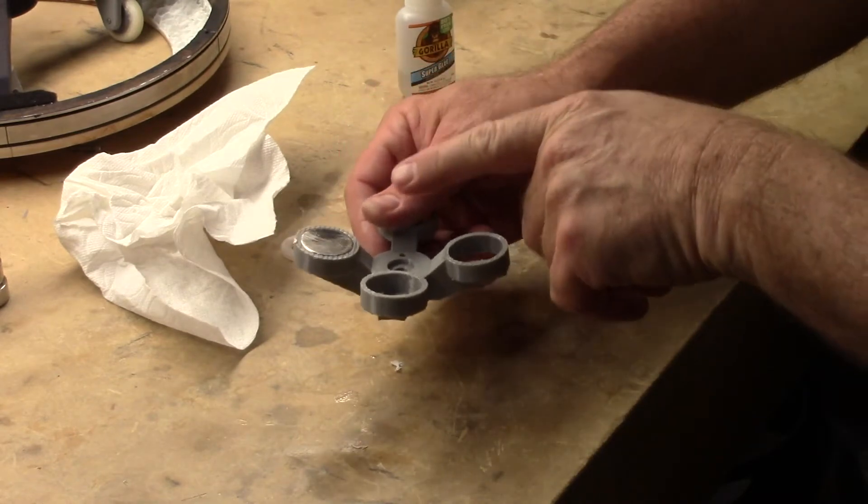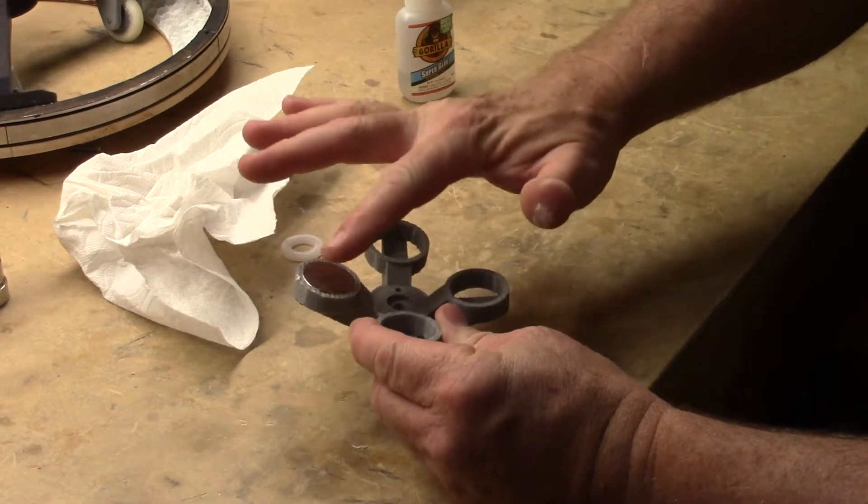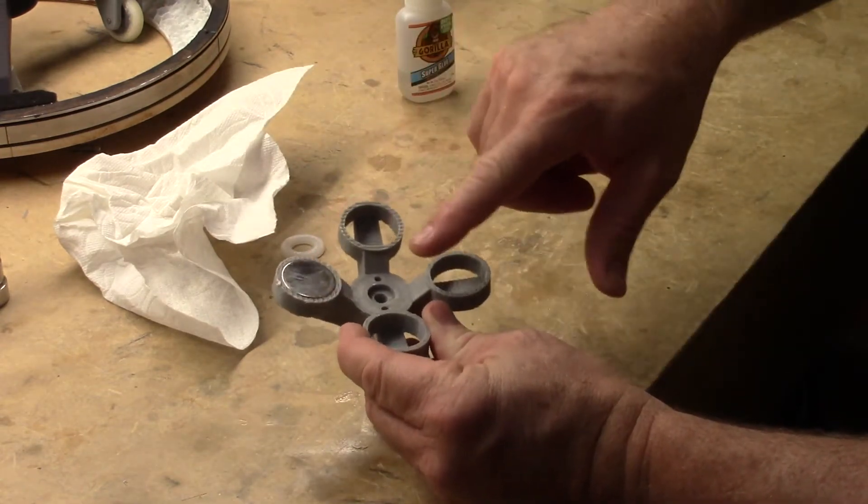I'm going to let this sit for about a half an hour. I'm not going to use any accelerator because I want to make sure it has a good natural bond. In about a half an hour I'll come back and glue the second one.